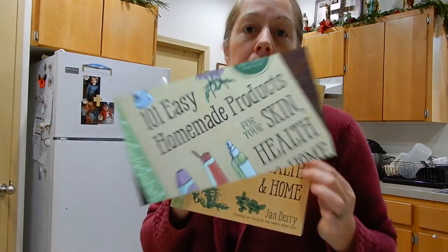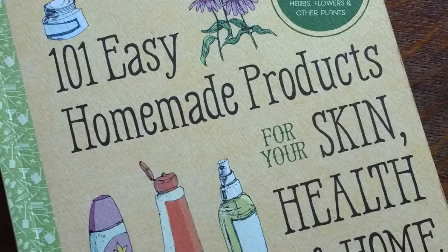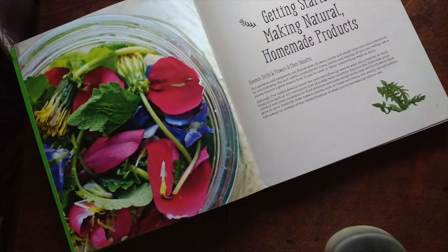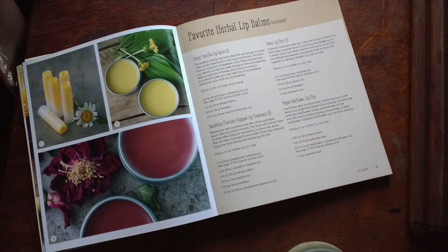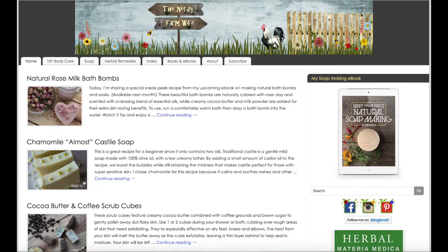Welcome to St. Fiofra's Farm. Today we're making a skin care recipe from Jan Berry's book. Jan Berry is known online as the author of the Nerdy Farm Wife blog, where she shares wonderful herbal recipes.